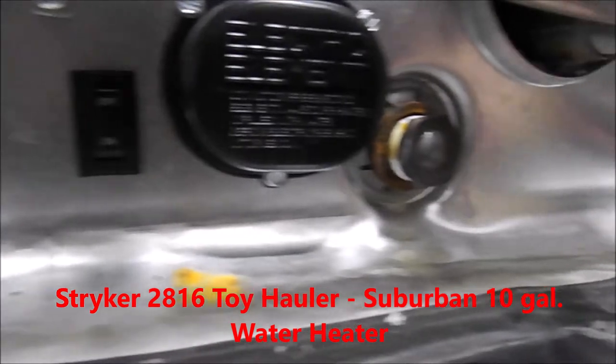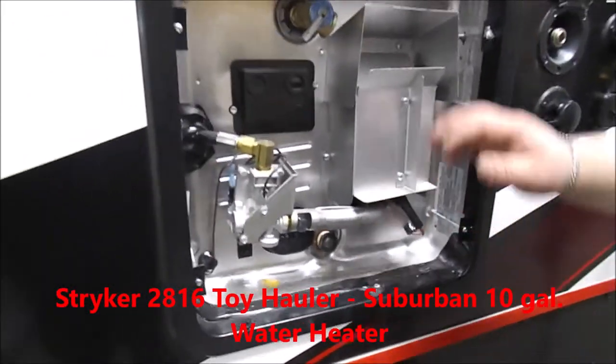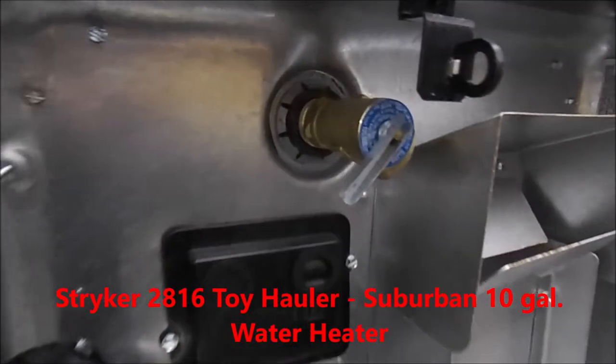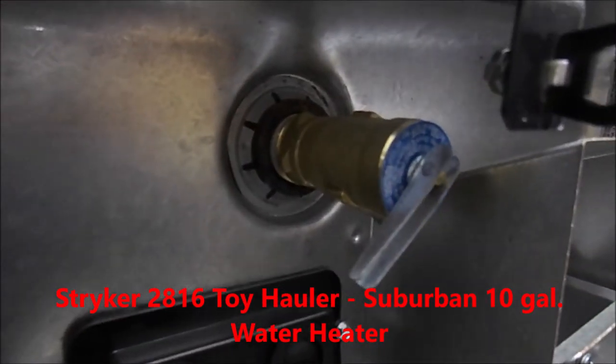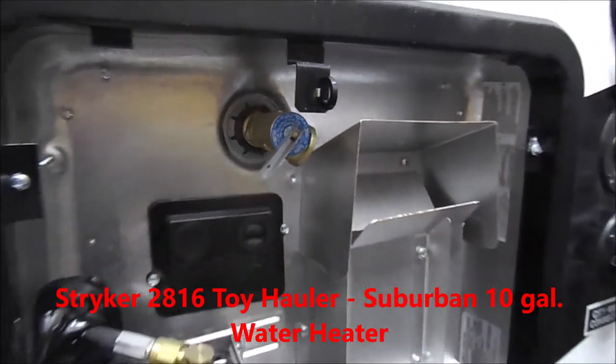You still have your standard anode rod right in the center — it's also your drain plug at the top. Standard still, you have your pressure relief valve. If the water heater gets too hot or you have too much pressure building in the water heater, that's going to pop and drain all over the place.